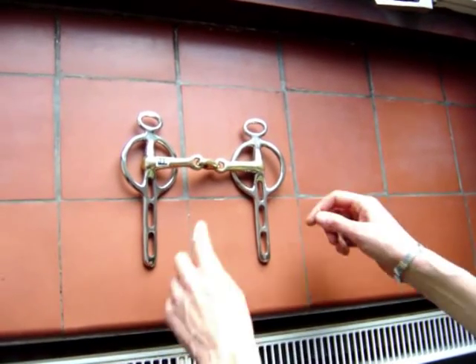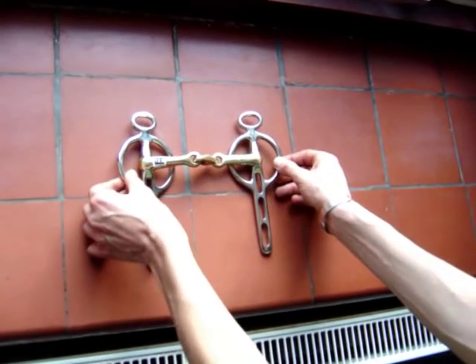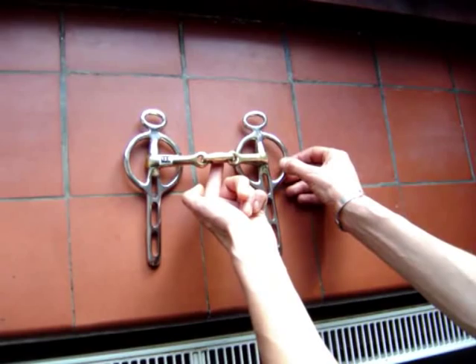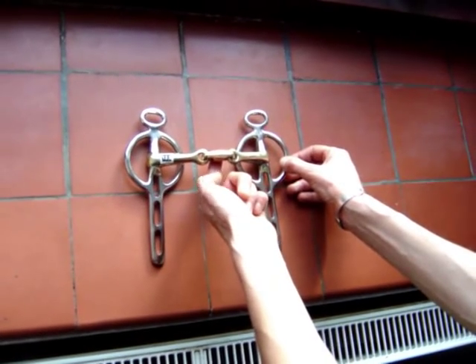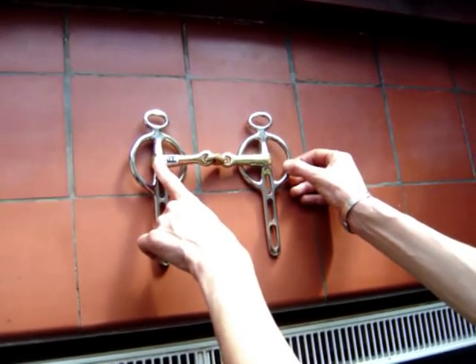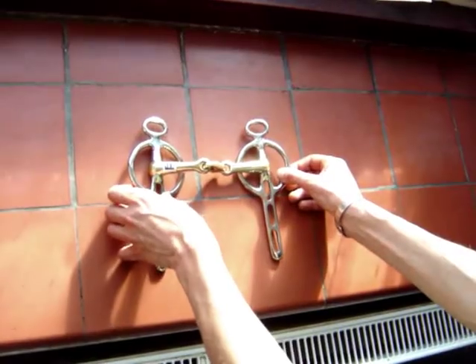This is a Liverpool bit with a lozenge mouthpiece. The oval shape of the link puts pressure on the tongue, while reducing the nutcracker action on the tongue, as you would with a snaffle mouthpiece. You will notice that many of these bits have brass coloured mouthpieces. This is known as copper nickel, or German silver, and helps the horse salivate, keeping the mouth softer.